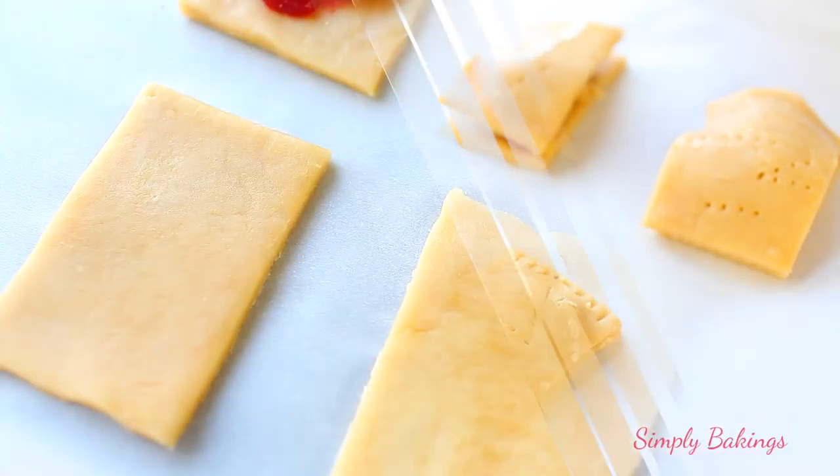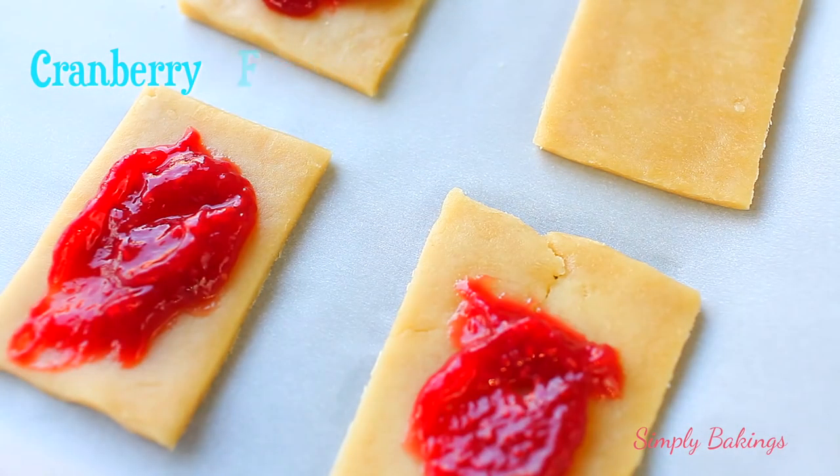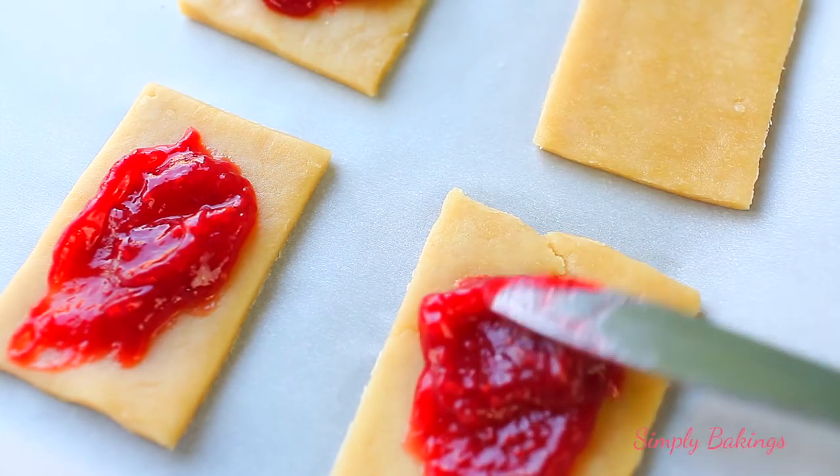For the cranberry flavor, all you need is one jar of cranberry jam — and you're not going to use the whole thing. Do exactly what we've been doing before.